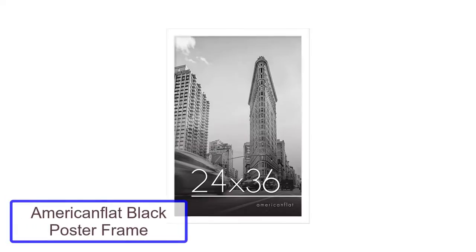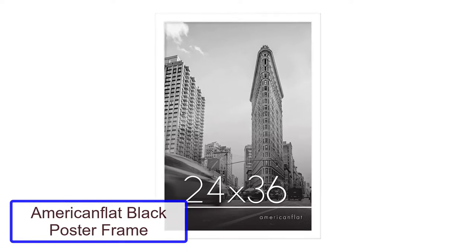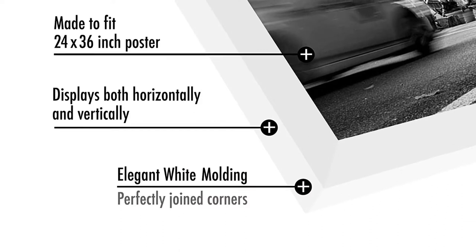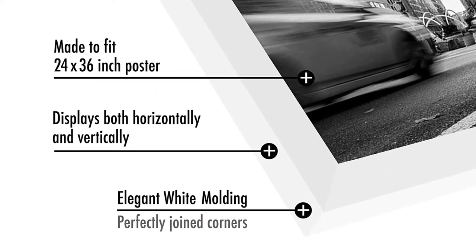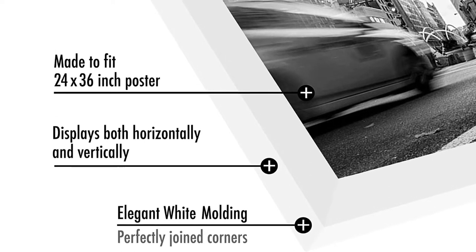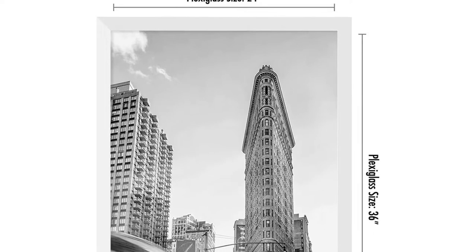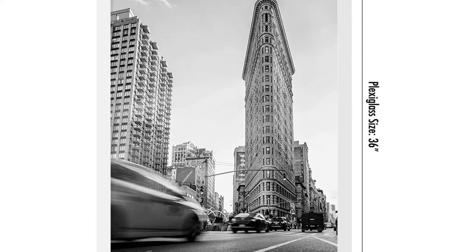Number 2: American Flat Black Poster Frame. This poster frame from American Flat fits in well in many situations. Built with a wood frame, this model measures 24 by 36 inches. The maker also offers other sizes ranging from 12 by 18 inches to 24 by 36 inches. This frame can be hung horizontally or vertically depending on the preferred orientation of the piece.